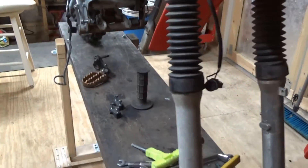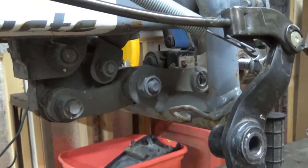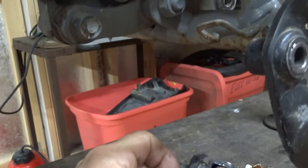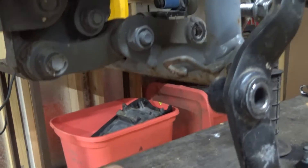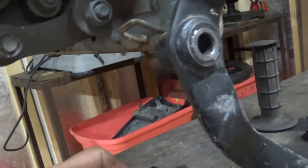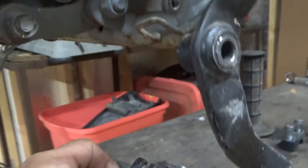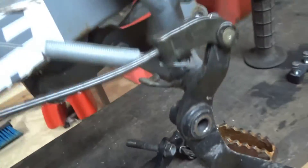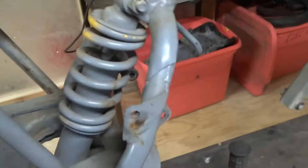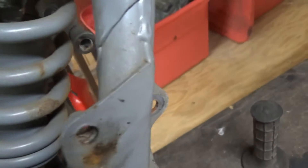It looks like I may have to buy some bushings for the linkages down here, because when this thing's hanging and you lift up on the shock, there's a lot of free play in there. So I'm going to have to tear apart the swing arm. I'm not sure if I'll be able to get the shock apart either.